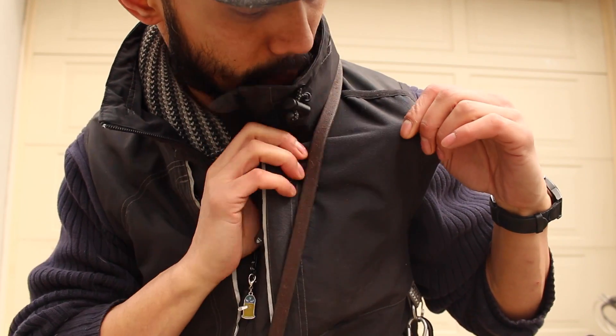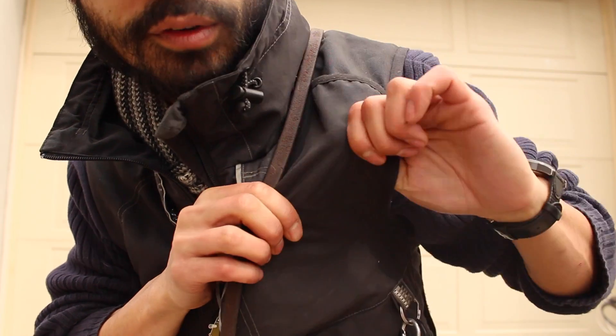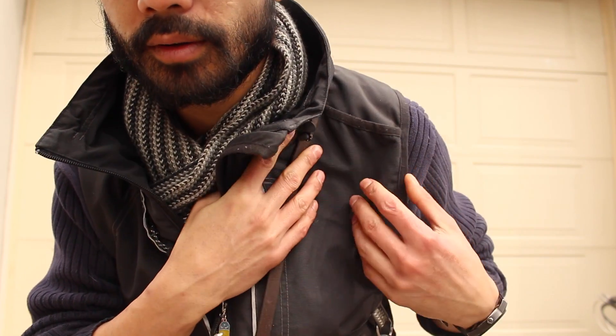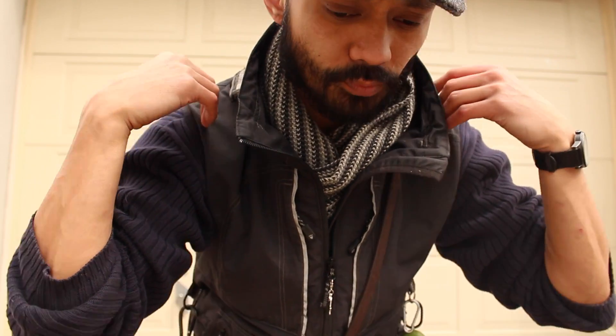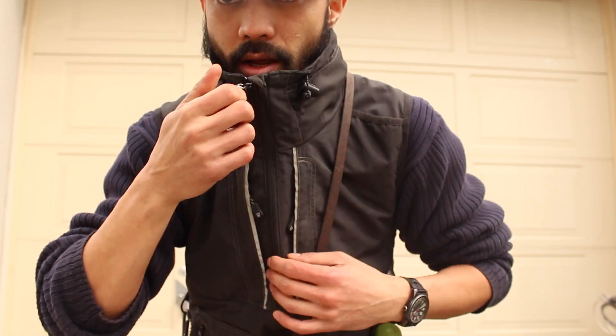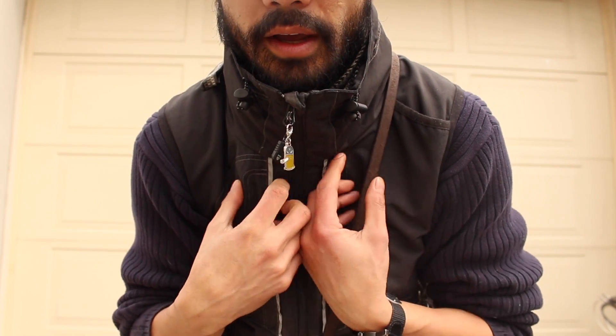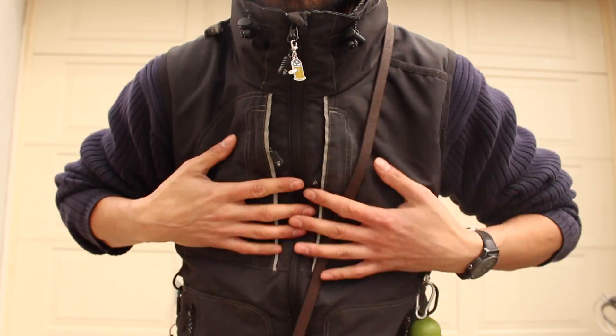The material is pretty awesome too, because it's like this windproof, Gore-Tex-type outdoorsy material. No wind goes through it over the course of the winter. I put on a hood, zip this thing up, and no wind gets through. It keeps my core warm. Love it.